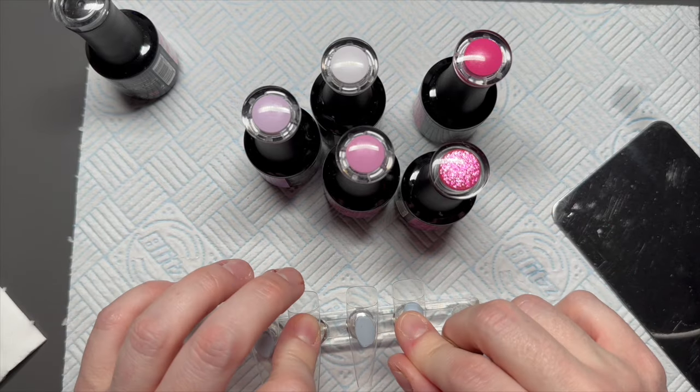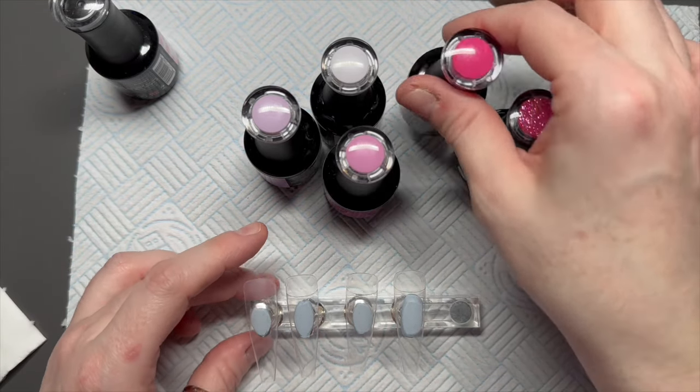On with the video! I'm going to be doing a set of marble nails today. I love a marble and I feel like I haven't done one for a long time. We're going to make them a little bit Valentine's with some nail sugar decals, a little bit of hand-painted stuff, and a little bit of crystals. Enjoy!